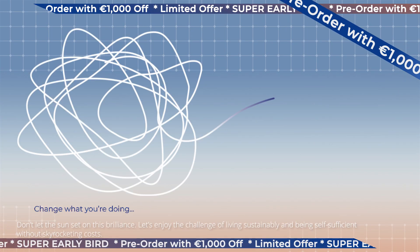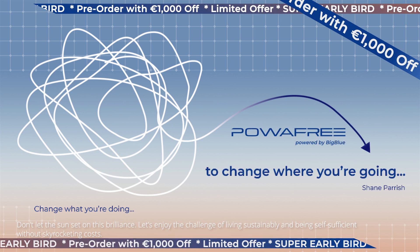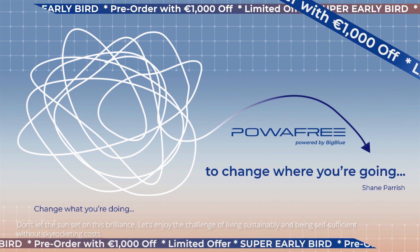Don't let the sun set on this brilliance. Let's enjoy the challenge of living sustainably and being self-sufficient without skyrocketing costs.